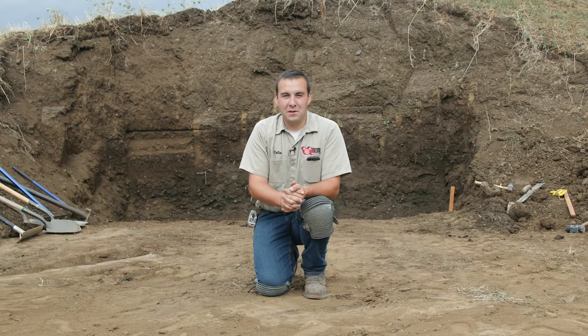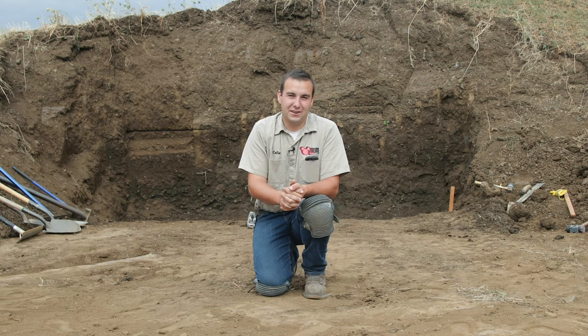Hi, I'm Colin and today we're going to be going over the basics of building a retaining wall as well as some tips and tricks. Let's get started.